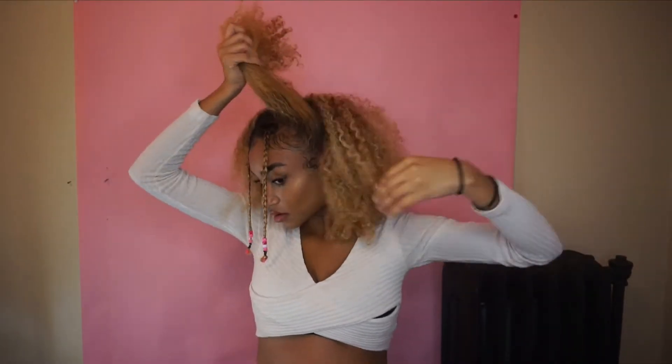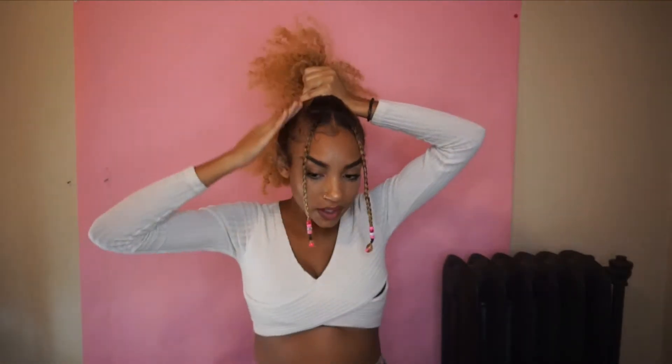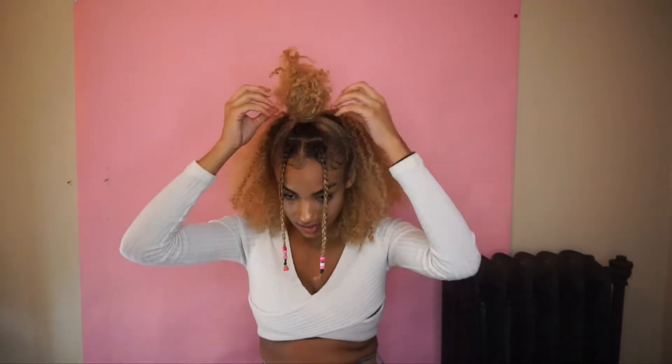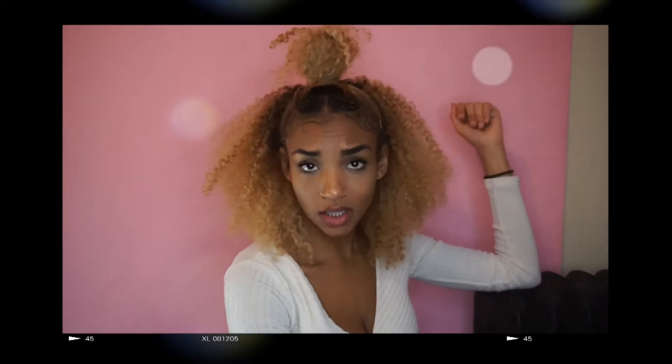Moving on to the next hairstyle - it's basically like the one we just did but instead of two buns, it's one. I'm just putting that in a ponytail again on the top of my head, fluffing that out a little bit, then taking the hair and wrapping it around. I keep it really really tight at the base because I like that top knot look. Just playing around with it - pulling out hairs, putting hairs back in. Two minute hairstyle! If you don't want the bun, just stick it back and you have another hairstyle - two in one.